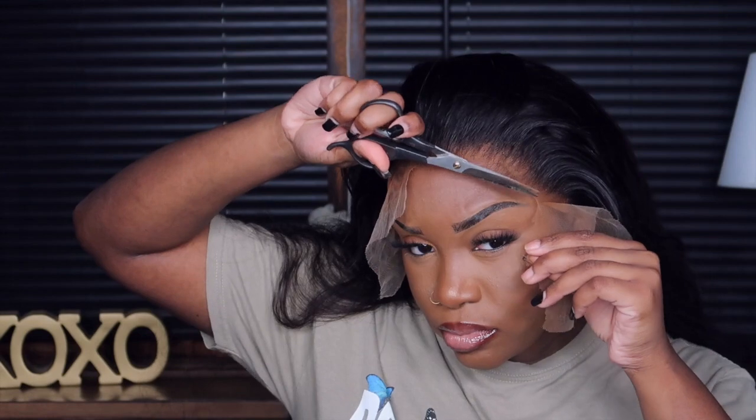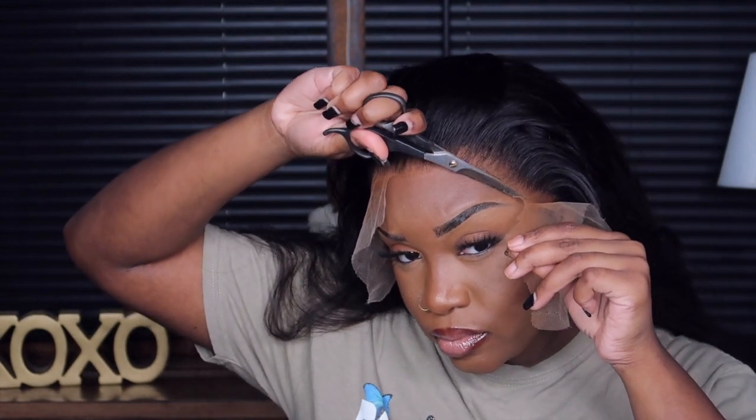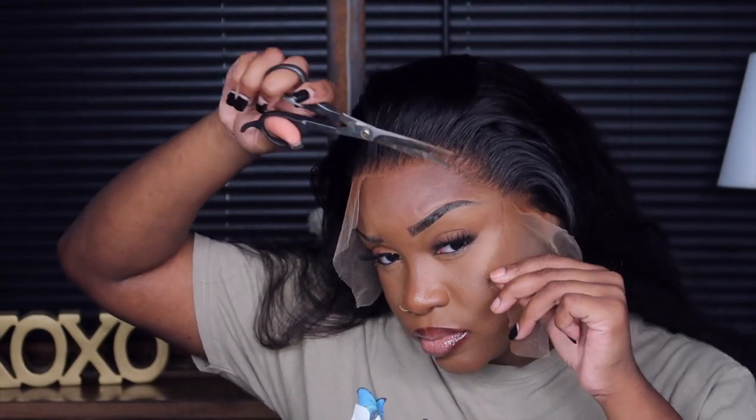I'm prepping with my wax stick — I forgot to show the part where I hot-combed it back just a little bit. We're cutting off the lace and as you can see it blends right into my forehead without being glued down, and that is what I'm here for.